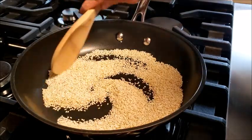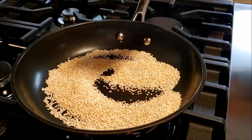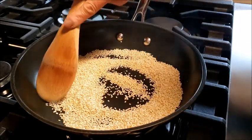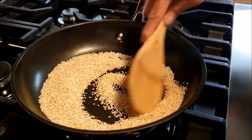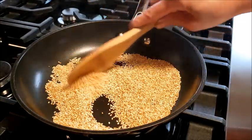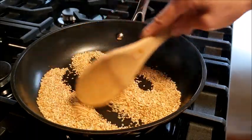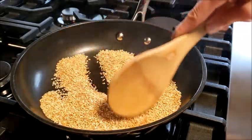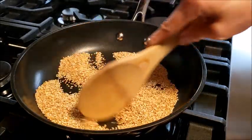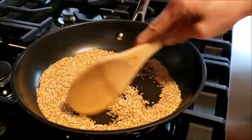As you can see in the pan, the sesame seeds are starting to turn color — reduce the heat to very low. I'm going to turn off the heat because the pan is hot and while the sesame seeds remain in the hot pan, it will continue to cook.